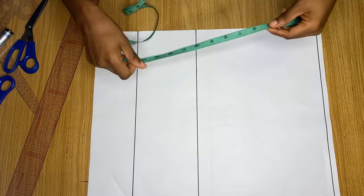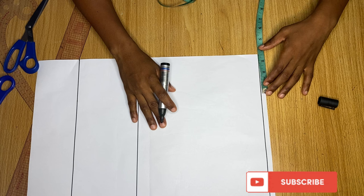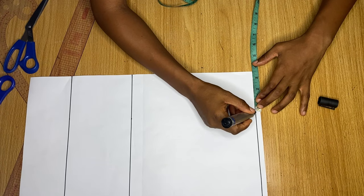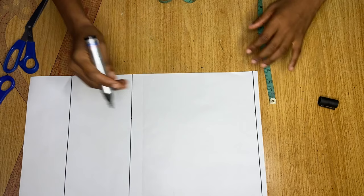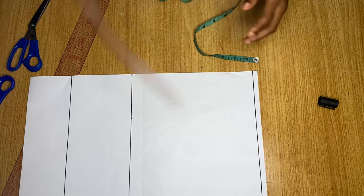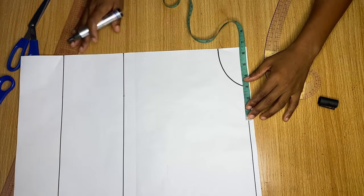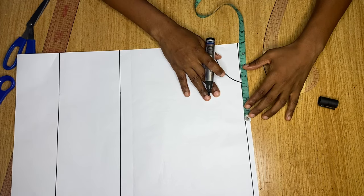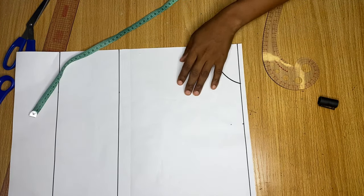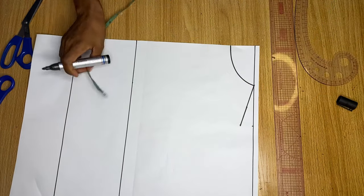Now I'll add my body measurements to the pattern. On the shoulder line I'll come in by three and a half inches for my neck width — I'm using three and a half inches because I'm having a band-like collar all the way around. For the neck depth I'll use two inches, then use my French curve to create a round neckline. Still at the shoulder line, I'll divide my shoulder measurement into two — that's seven inches — and mark it. For the shoulder slope I come down by one inch, then draw a line to meet the top of the neckline.